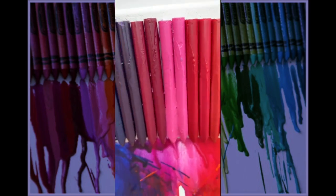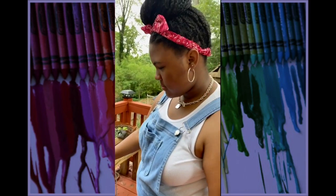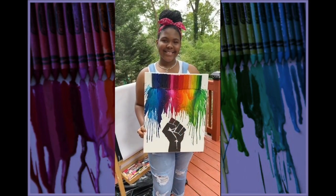I started adding finishing touches and put in my own little twist on it, so I started blow drying in places where I wanted it to go down a little bit more and I wanted more colors. And boom! We're done!